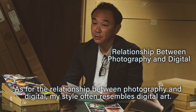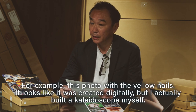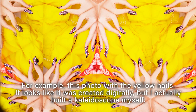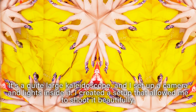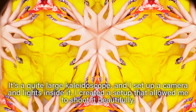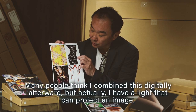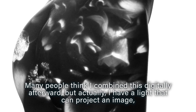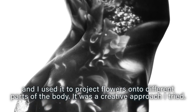As for the relationship between photography and digital — my style often resembles digital art. For example, this photo with my yellow nails looks like it was created digitally, but I actually built a kaleidoscope myself. It's a quite large kaleidoscope, and I set up a camera and lights inside it. There's another photo of a woman with flowers on her skin — many people think I combined this digitally afterward, but I actually have a projector that projects an image, and I used it to project flowers onto different parts of the body.